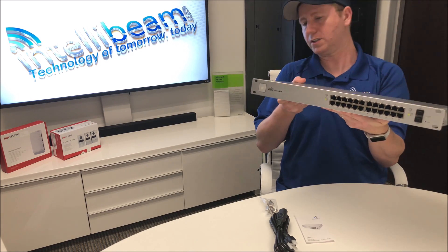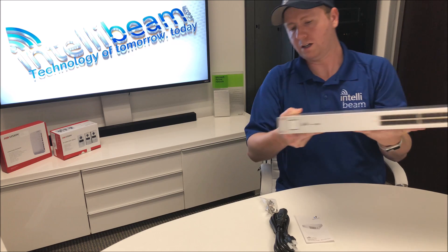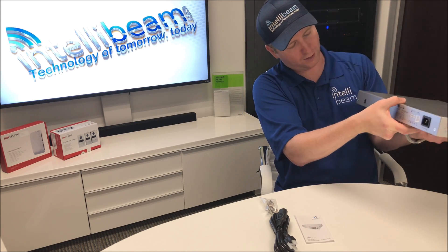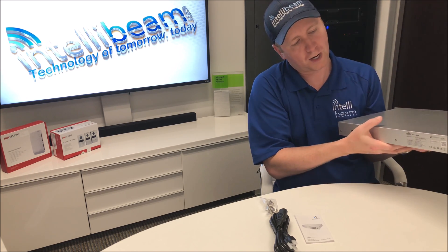Turning around to the side, you have two fans here. On this side we have another two fans. And then on the back you have your console port and your power input.